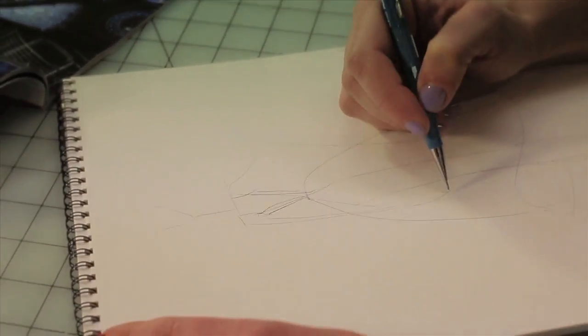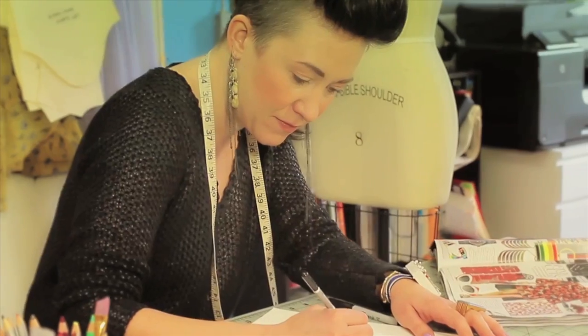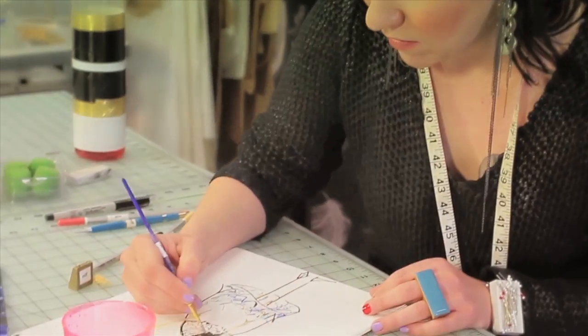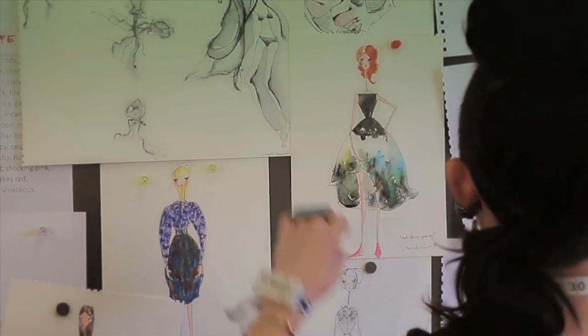I prefer to sketch first before cutting anything. One of my favorite things to do is actually the watercolor painting of my sketches. It really brings the color to life. Voila! There's my inspirational sketch.